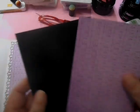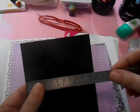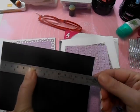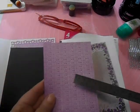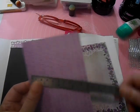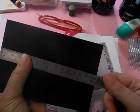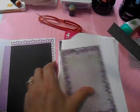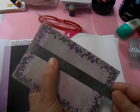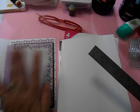I have a piece of Basic Black that is six and a quarter by four and a quarter. Then I have another piece of coordinating paper that's four by six — that will get matted on with the black, just a tiny little border of black around it.